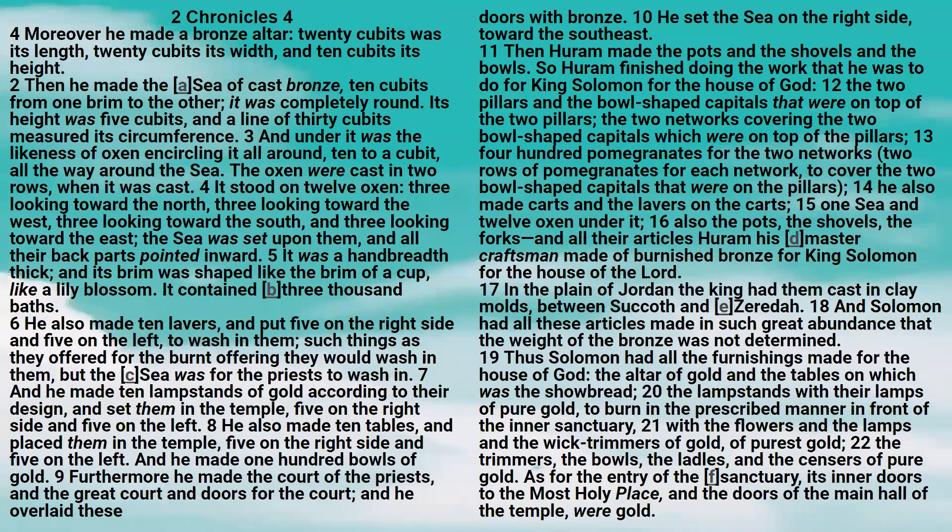Then he made the sea of cast bronze, ten cubits from one brim to the other. It was completely round, its height was five cubits, and a line of thirty cubits measured its circumference. And under it was the likeness of oxen encircling it all around, ten to a cubit, all the way around the sea. The oxen were cast in two rows when it was cast.